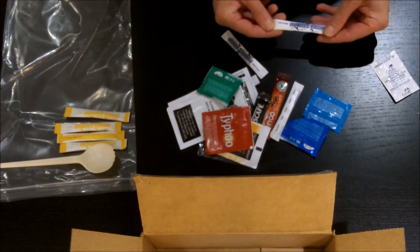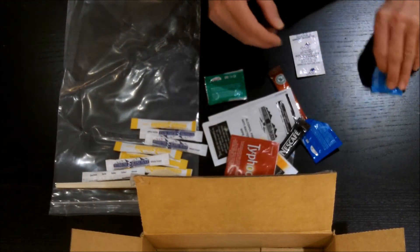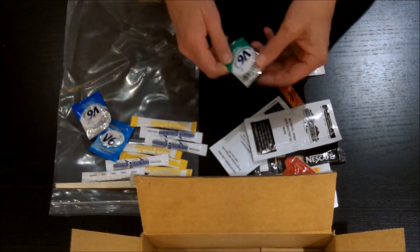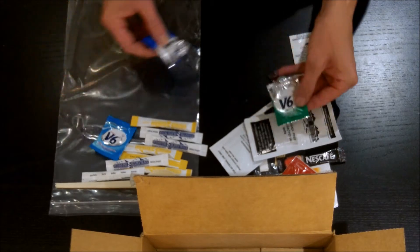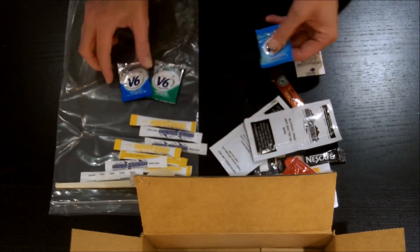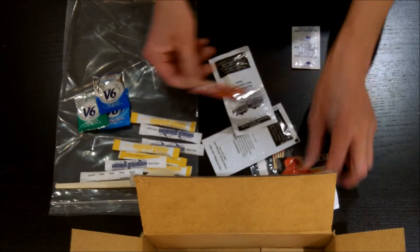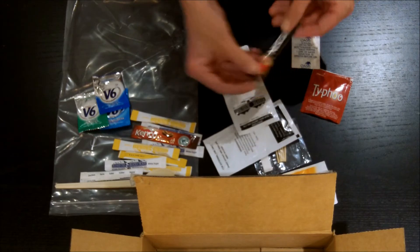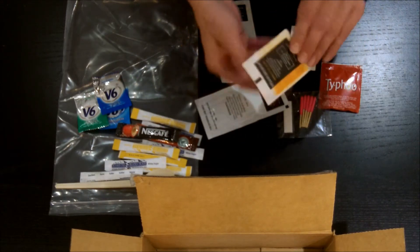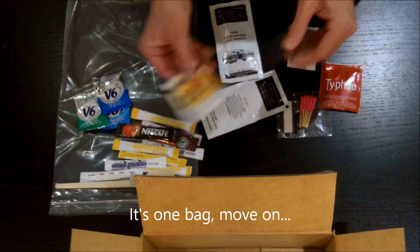To go with the creamers: four packets of white sugar. Three packages of V6 dental gum — one spearmint, one peppermint, one sweet menthol — so three choices, or you can trade with your mates to get all one flavor. One Nescafe Original coffee. One English breakfast tea bag. And a pack of Typhoo classic black tea — the instructions say infuse for three to five minutes and add milk, sugar, or lemon to taste.